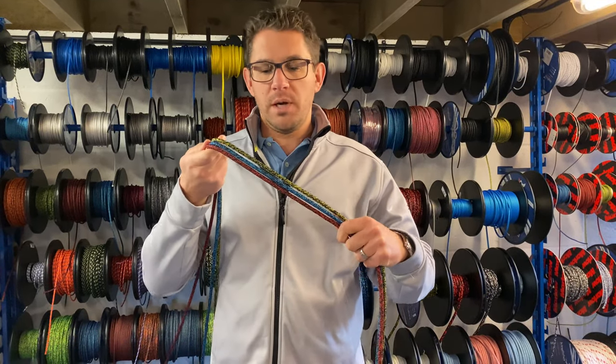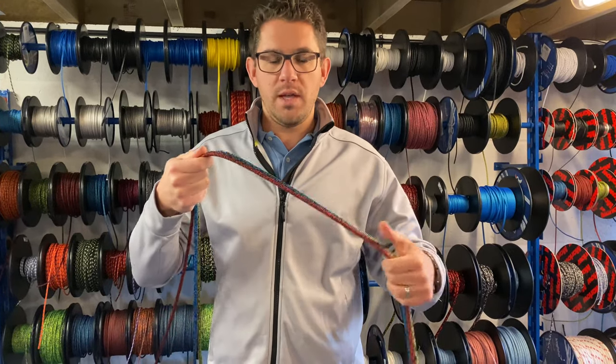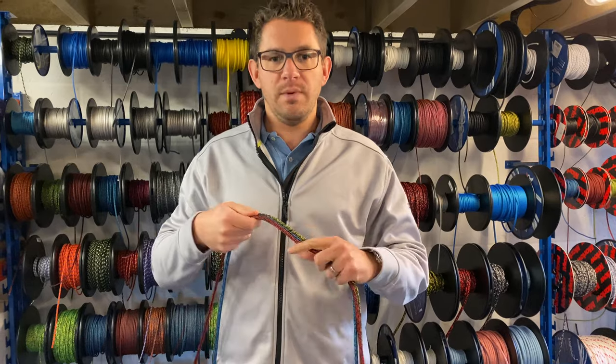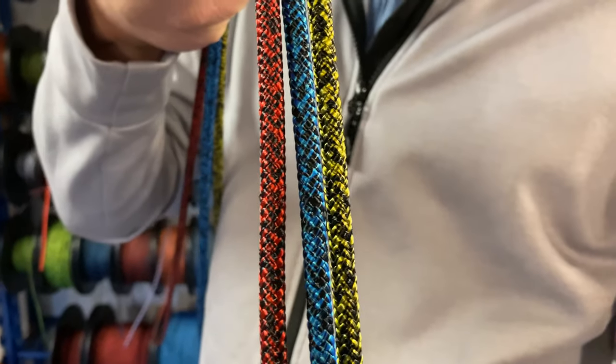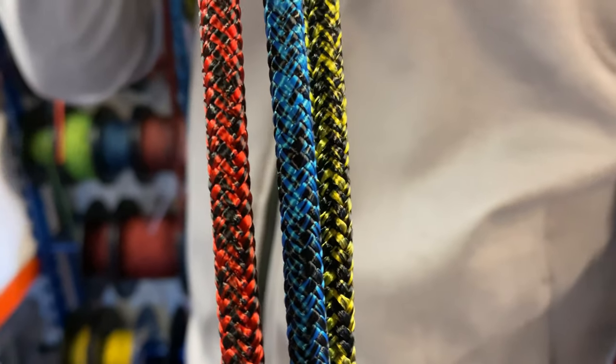Our most popular sheet rope by far — we sell lots and lots of this every week. It's available in 6mm, 7mm and 8mm, and in fact four different colours: black and white, and these nice attractive red and black, blue and black, and yellow and black colours.